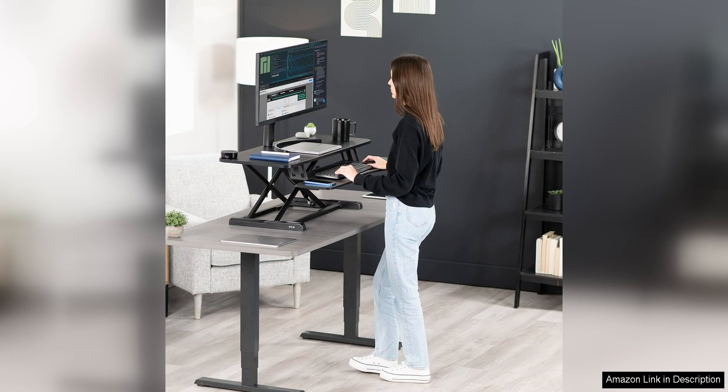Overall, the Vivo 42-inch desk converter from the K-Series is a fantastic investment for anyone looking to improve their workspace ergonomics and productivity. Its durable construction, smooth height adjustment, and stylish design make it a standout option in the market. If you're in the market for a reliable and versatile desk converter, the Vivo 42-inch desk converter is definitely worth considering.